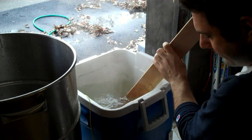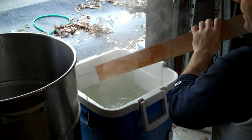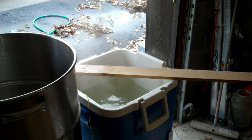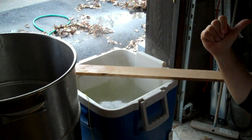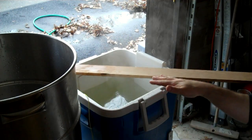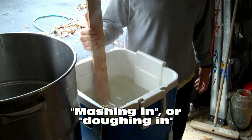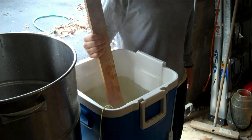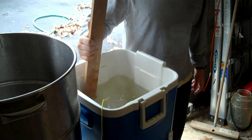And then once we come down to 165, my beautiful assistant is going to pour the grains in and we'll start mashing. So the reason we picked 165 is because my brewing software told me that when I mix the 64-degree grain with the 165-degree water, it'll level out at 154. We're going to add about half the grain, stir it until it's smooth, then add the other half. We're trying to eliminate clumps and dough balls because we want as much of the grain in contact with the water as we can get.